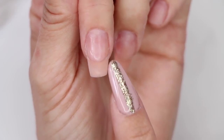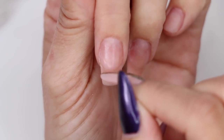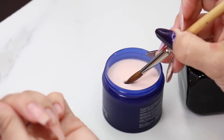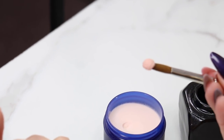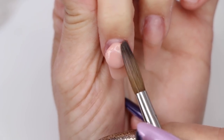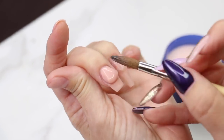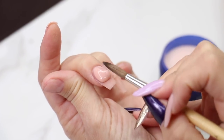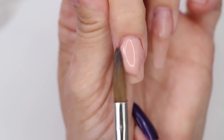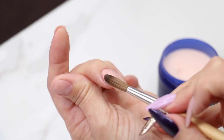Now we're working on our medium length nail, so we're going to pick up more product because we need more in this stress area. I'm going to keep more liquid on my brush, go to the powder, and pick up a larger size pearl. We place it down on the nail, walk it back to the cuticle area, and tag the sides. See how we have the thickness right here in the center where we need it — that stress area. Then we push it out, bring the product out, and taper it in at the tip.